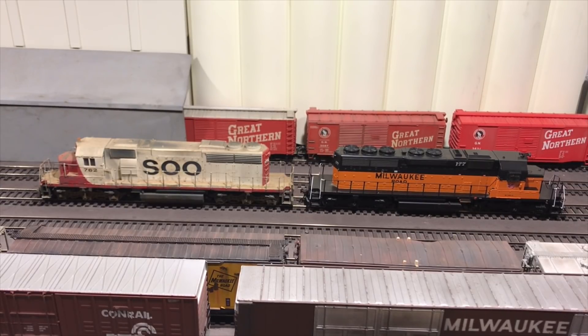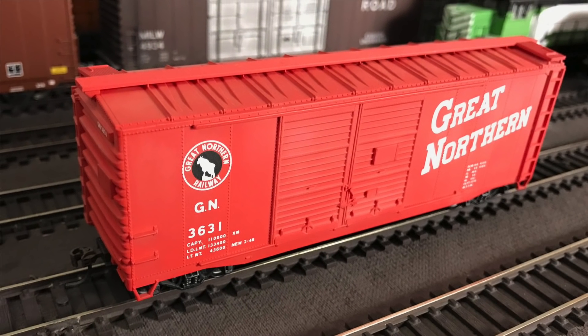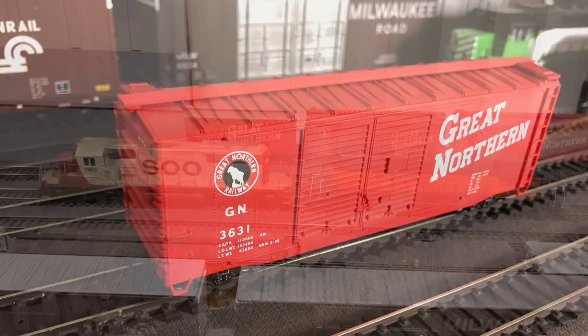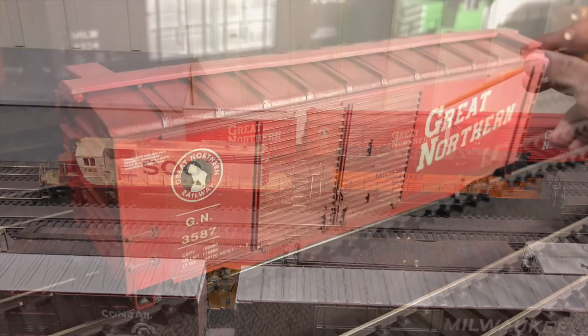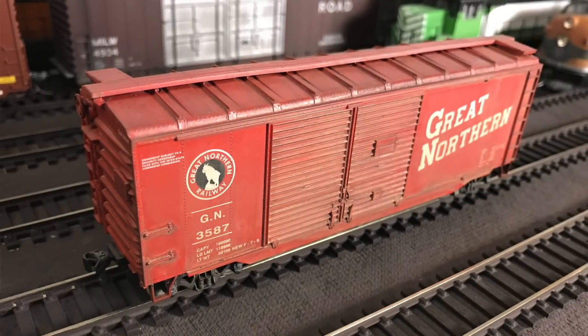Maybe you don't want to dive into locomotives and you're going to look at freight cars. A very basic area to start would be a 40-foot boxcar — an Accurail right out of the box, nothing really done to it, put it together and put it on the rails. Here's a Roundhouse car, same thing: build it, put it together, put it on the rails, but this time it's got a wash on it.